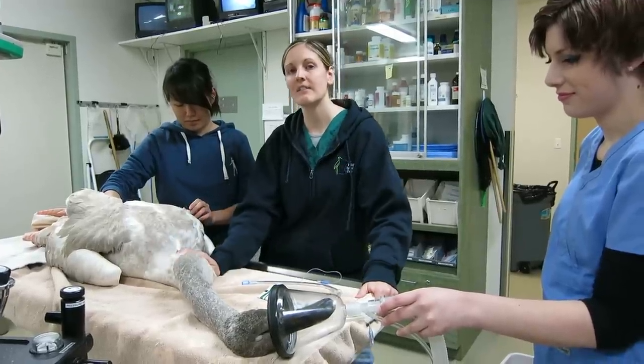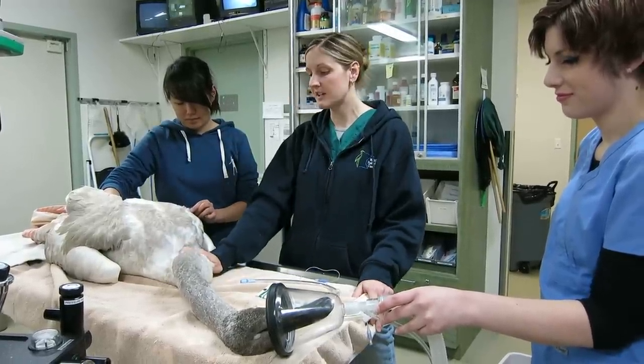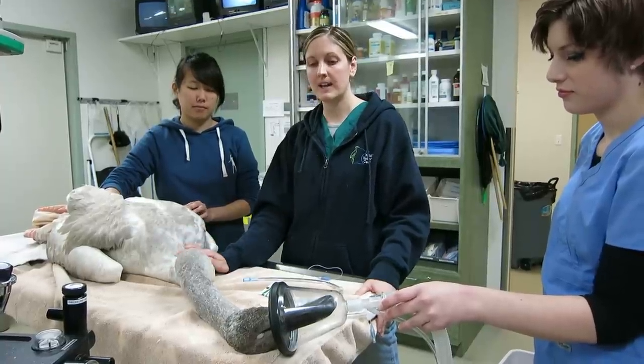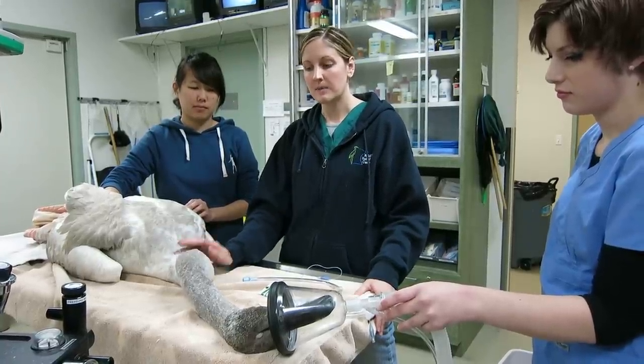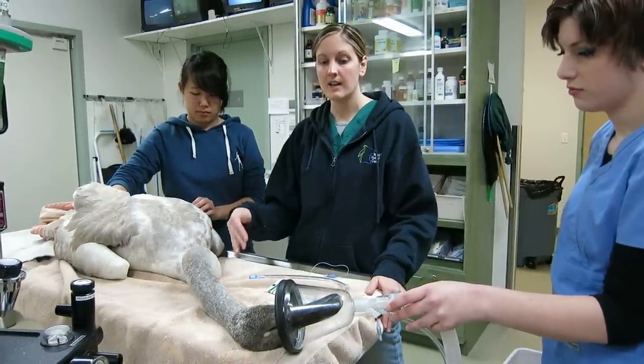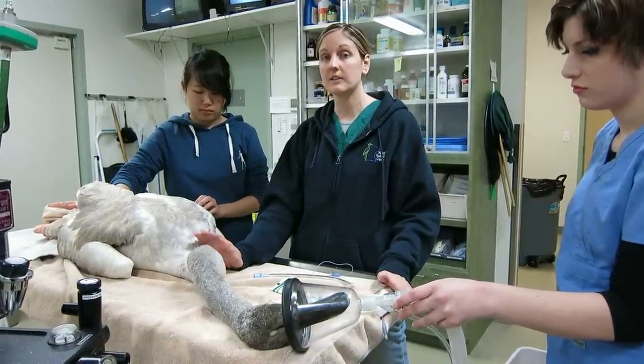Hi, my name is Leslie Reed and I'm one of the staff veterinarians at the Wildlife Rehabilitation Center. We have a juvenile trumpeter swan here that we're going to perform a gastric lavage on. He or she has lead poisoning and has some lead pieces in the stomach that we need to retrieve today, which is causing some clinical signs of lead toxicity.